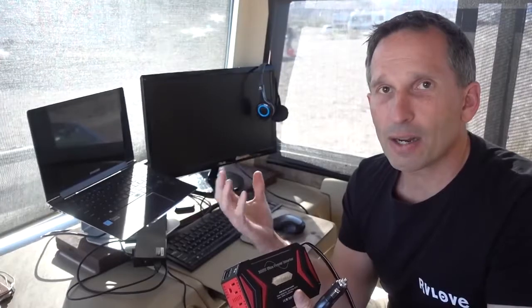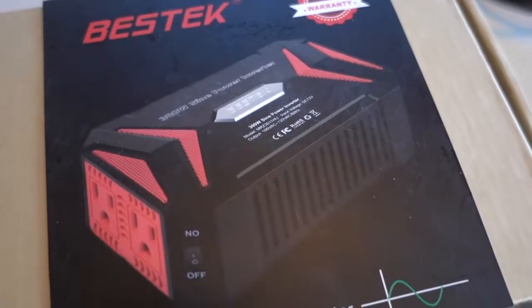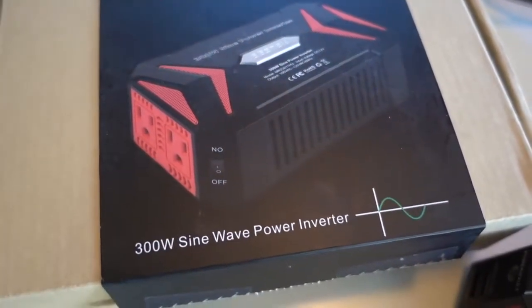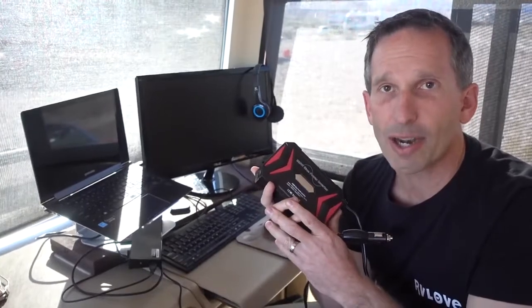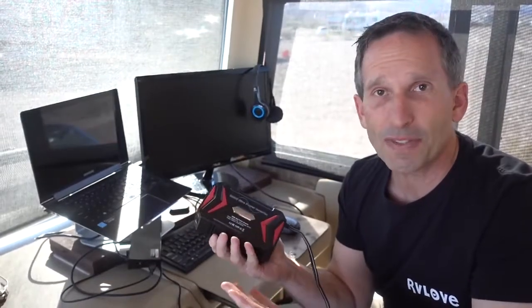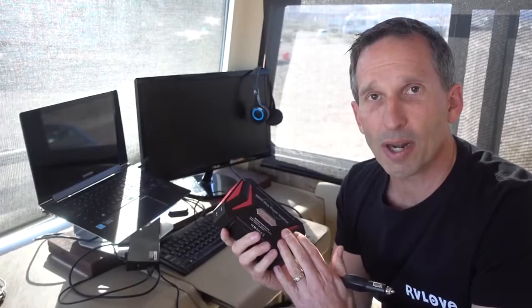If you see a modified sine, that energy is not quite as clean. It could still charge, but it could potentially damage some of your high-end electronics. That's why we like the pure sine. Now, you might see it says 300 watts. 300 watts means you can run a lot of small appliances, but don't go trying to run a hair dryer, a cooktop, or a hair iron. Those are usually 1,000 or 1,500 watt items, so you surely can't run those with a 300 watt unit.